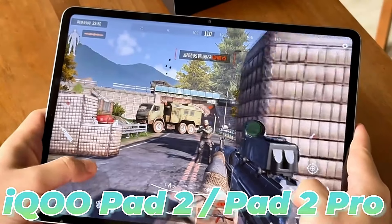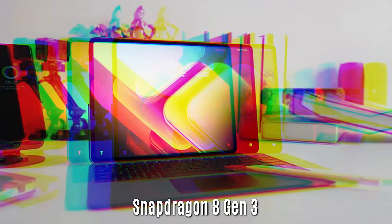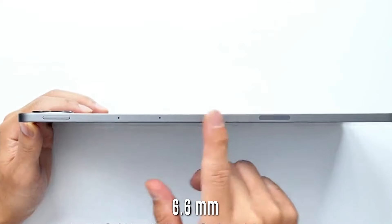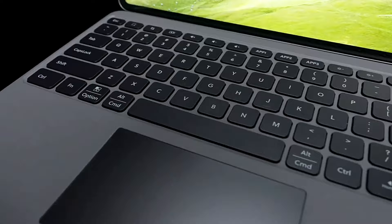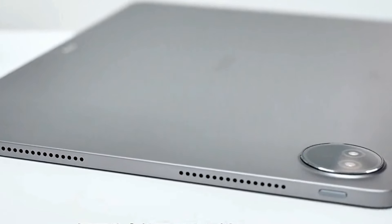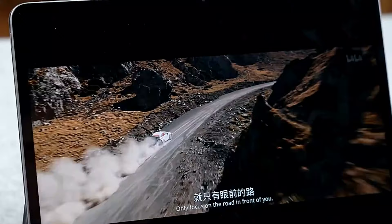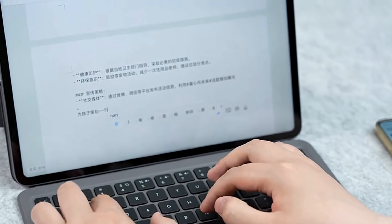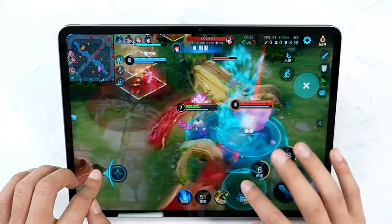iKU Pad 2 and Pad 2 Pro launched — powerful tablets for every need. The series brings two new tablets to the market, comprising the vanilla iKU Pad 2 and a more expensive iKU Pad 2 Pro. Both tablets provide high performance and display specifications targeting multimedia consumers and gamers.